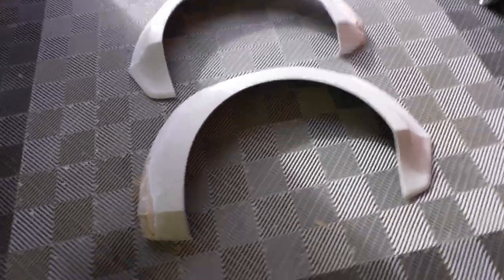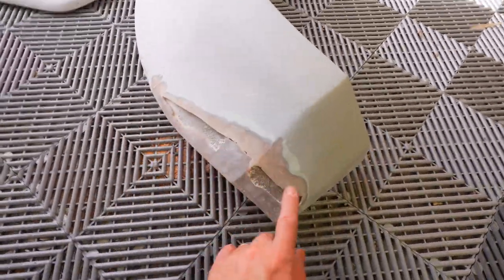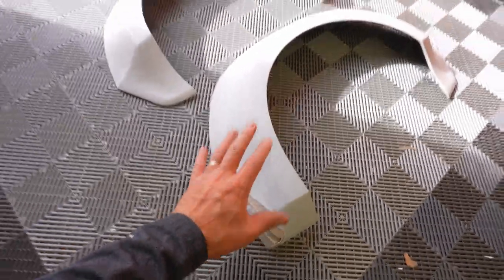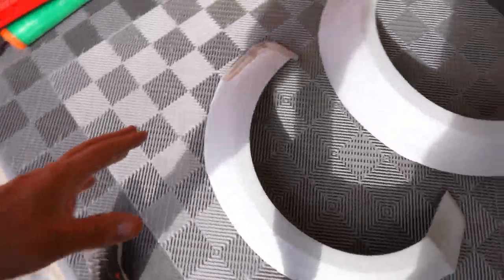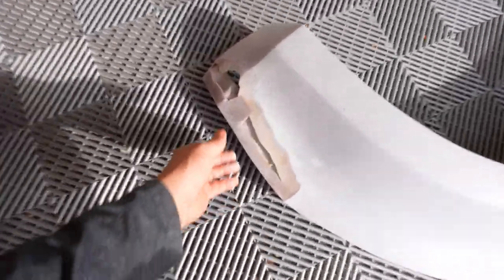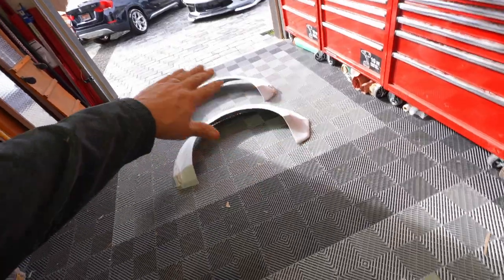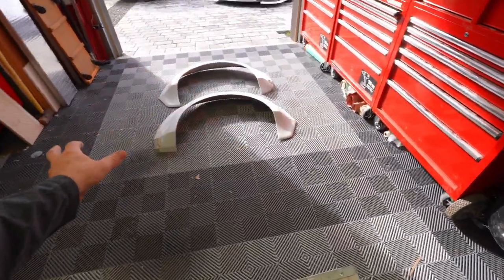If you remember when we last worked on this, we sanded these down past the fiberglass. The reason why we did that is because we wanted the perfect curve — we want this thing to meld perfectly with that beautiful girl out there. We had to sand it past the point of return. We bought fiberglass and we're gonna create more fiberglass beneath that and sand it down to make it smooth and flat. That's what we're working on today.